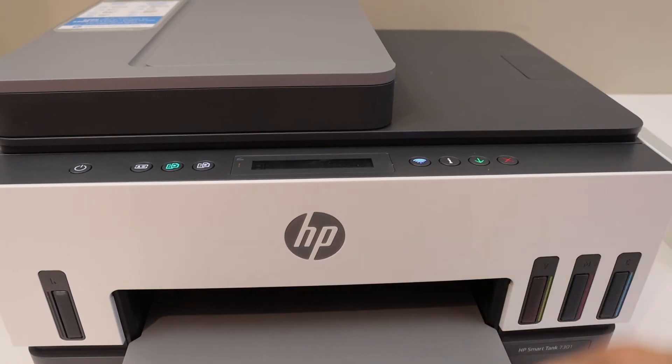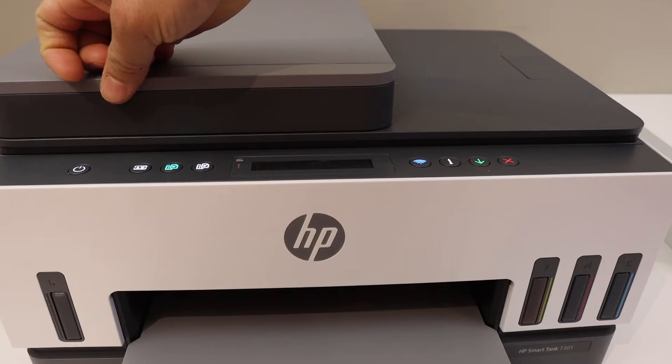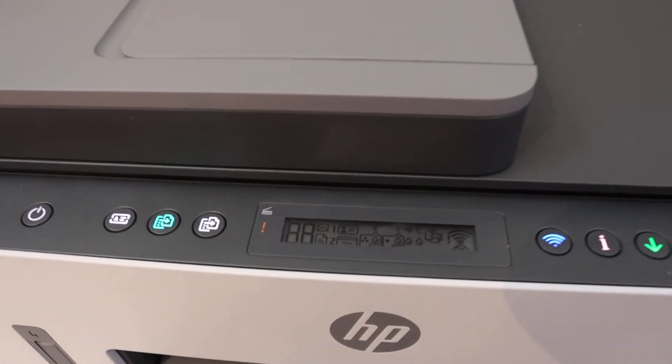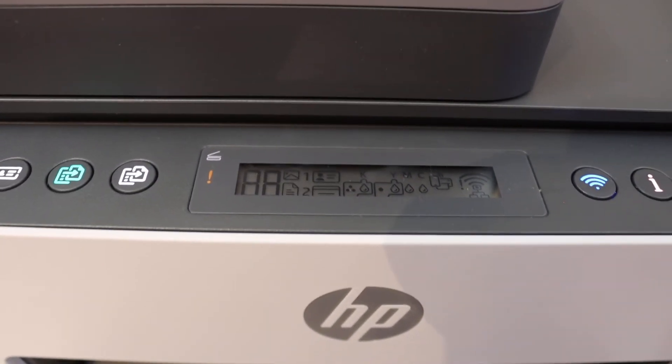The first thing to try is to press the cancel button to see if that works. We can also press the power button once to see if that fixes it. It has fixed the blinking light, but we still have an error and all the icons on the screen, so we need to fix that as well.